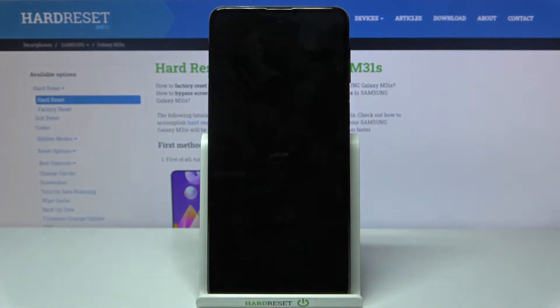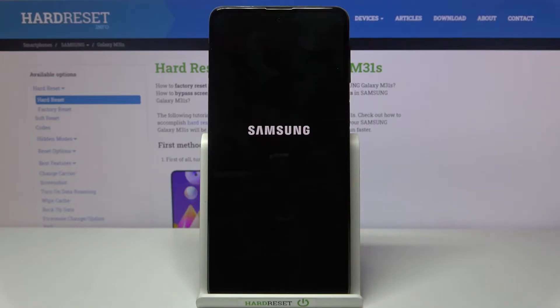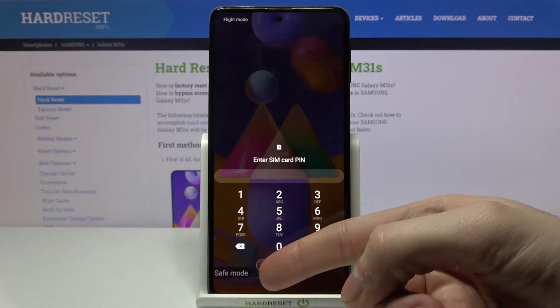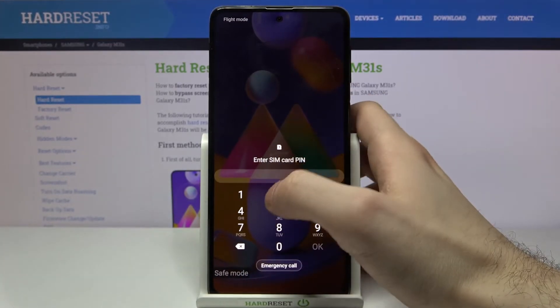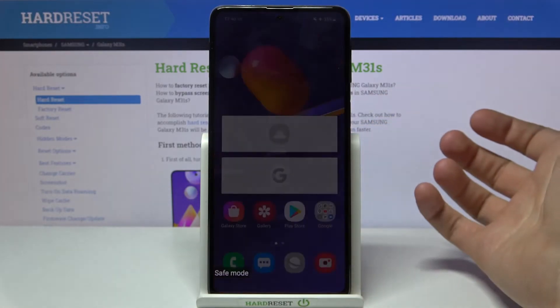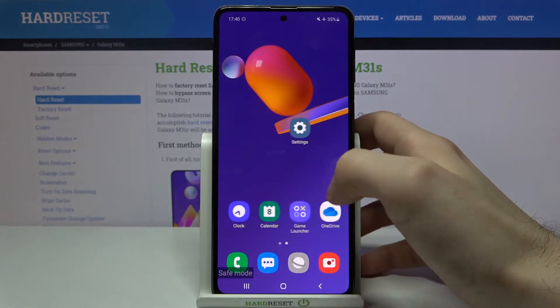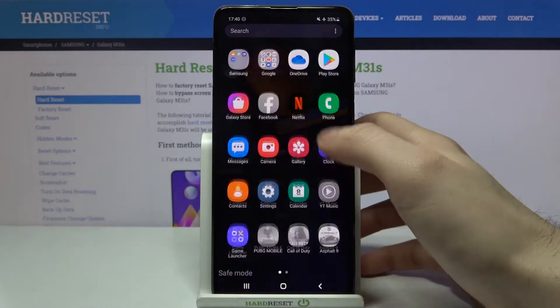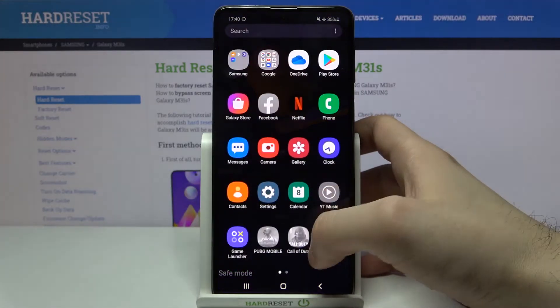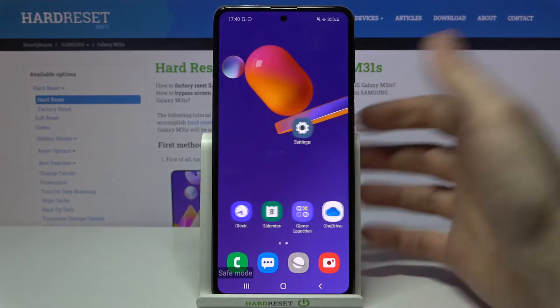After that, your device will be restarted in safe mode. As you can see, the sign says safe mode, which is proof that we are in safe mode now. Web features are disabled in safe mode, which means that you can't use internet-provided features in safe mode.